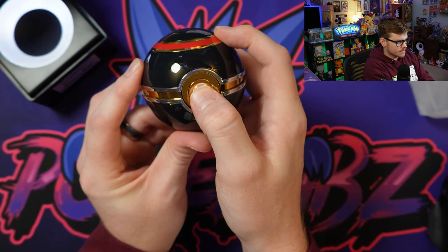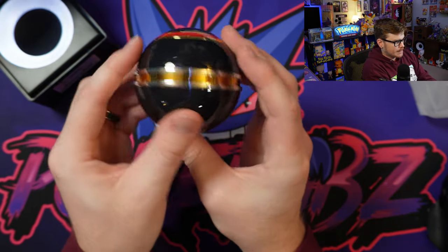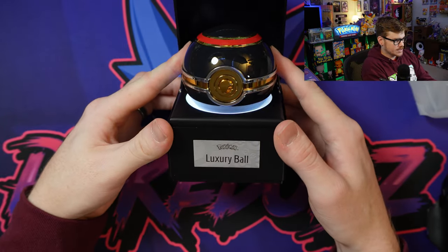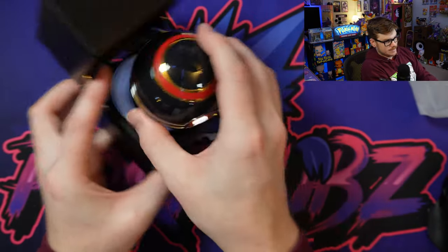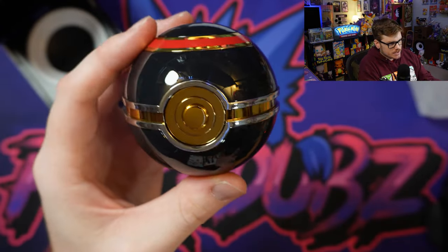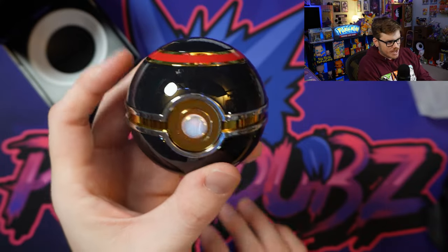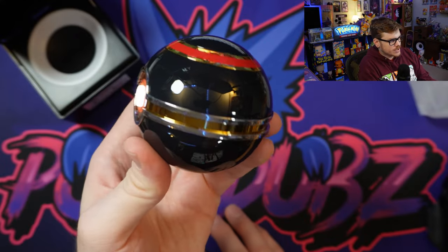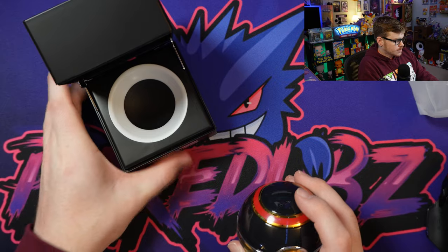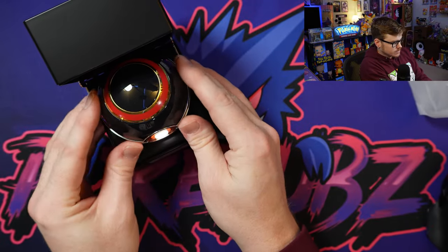It looks gold when it's off, and then when you turn it on, the light shines right through — very, very cool. So that's what it'll look like in its little case. It's non-functional: it doesn't open, it doesn't make sounds. This is mostly just for display — a nice high-quality replica. It has very limited functionality, but the base and the ball do change colors, which is pretty cool. It's mostly going to be for looks, like a collector's piece.